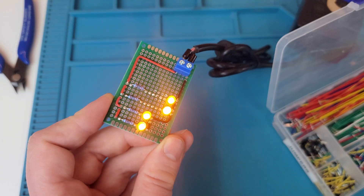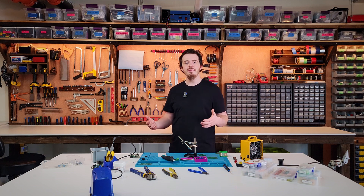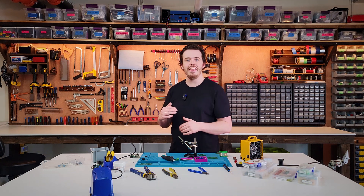With that, you're ready to start assembling your own circuit boards. If you haven't seen it yet, go check out my video on splicing wires together. Consider subscribing and I'll see you in the next one.